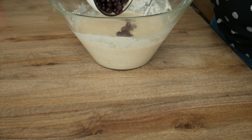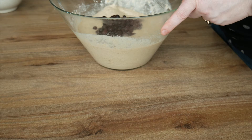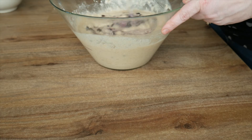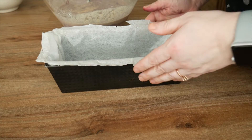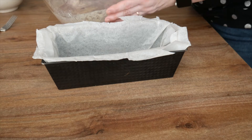Once all of that is mixed thoroughly together, take your blueberries, add them into the mix and stir together. Then pour all of that delicious mixture into a lined loaf tin.